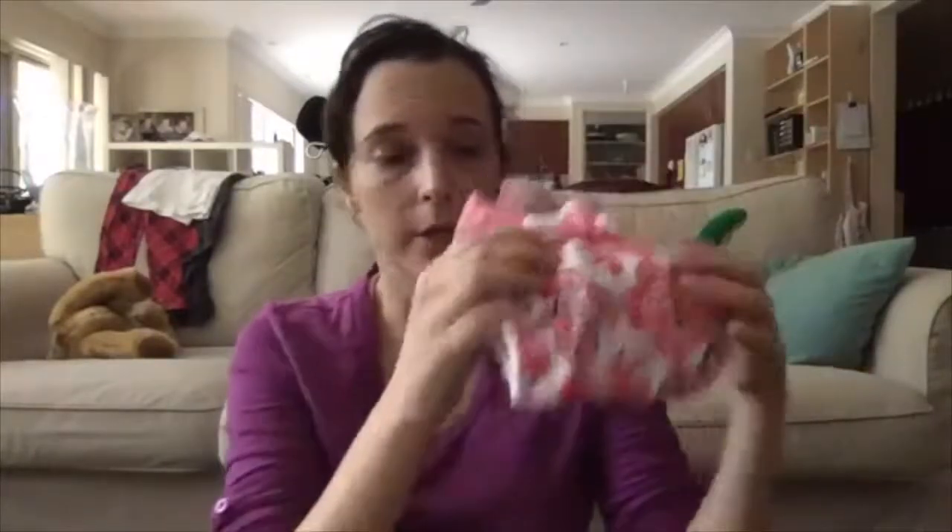So that's what the nappy looks like when you've snapped it down. For a newborn, you go right to the bottom row when you do that.